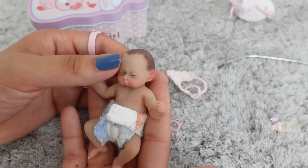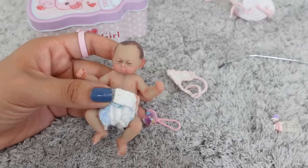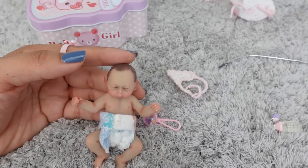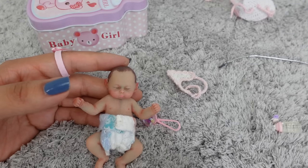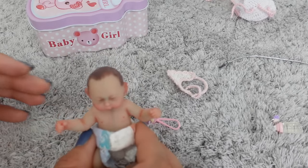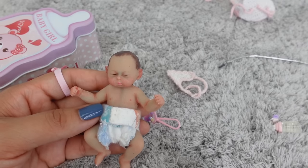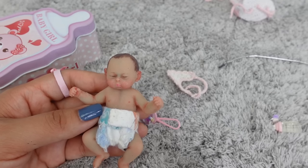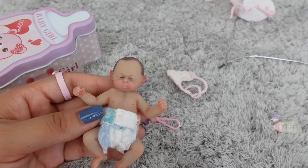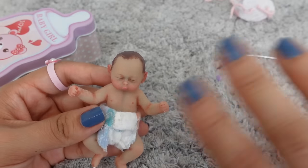Okay guys, I really hope you enjoyed this video! If you'd like to see more videos with this little miniature baby — I actually have a miniature adorable nursery — let me know in the comments. I hope you enjoyed today's video. Thank you so much for watching. If you enjoy my videos, make sure to like and subscribe — that would really help me out. I appreciate you guys so much, and I will see you in my next video, bye!